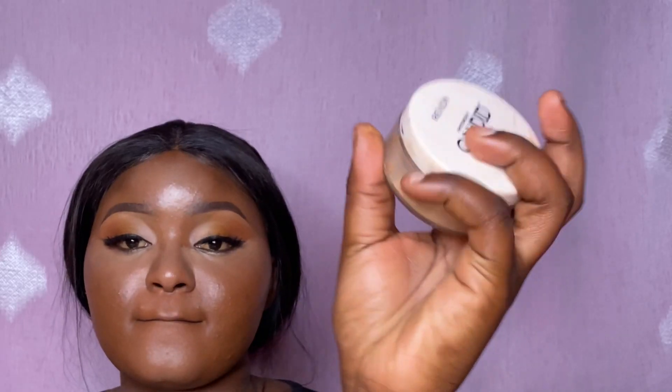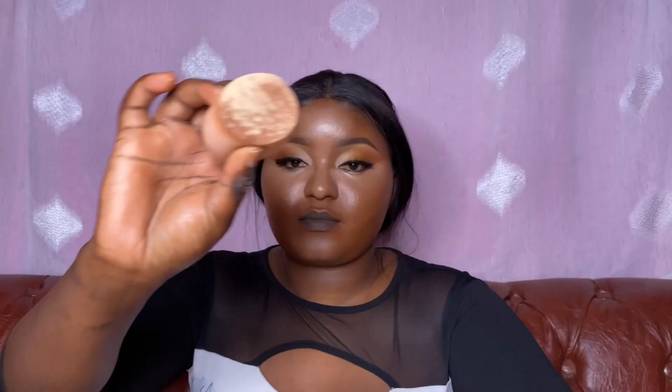One thing I noticed is that after highlighting, this makeup is giving me flashbacks — you can see that. So to set, I'm using this Revlon powder. My technique is to dab it on the back of my hand first to remove the excess, then go in with the remaining powder on my beauty blender.